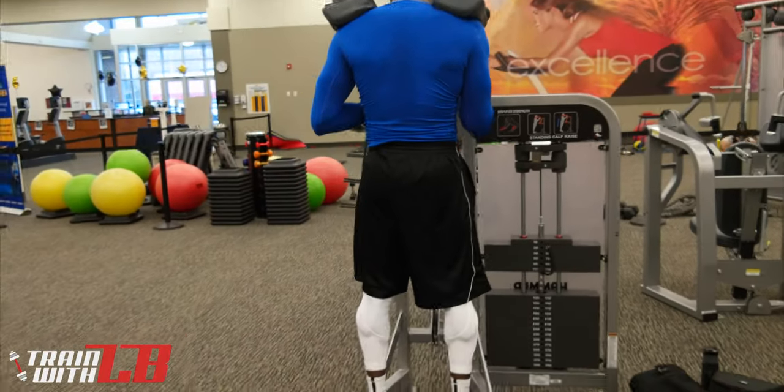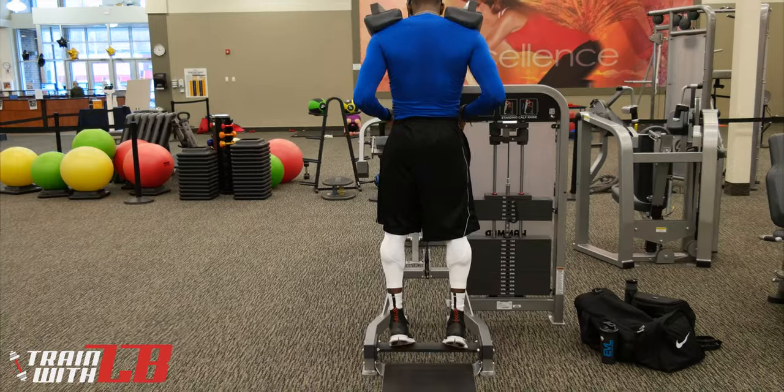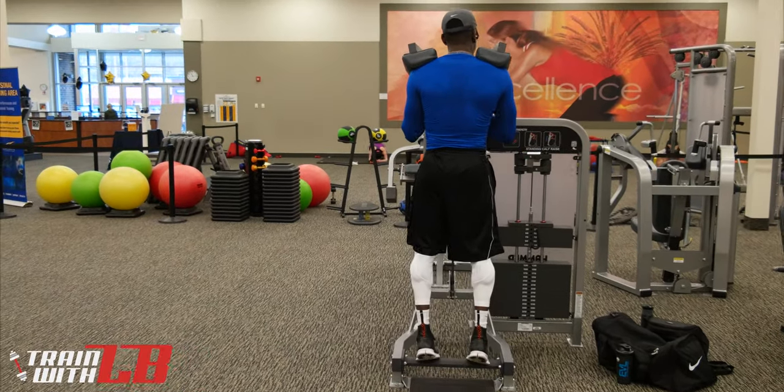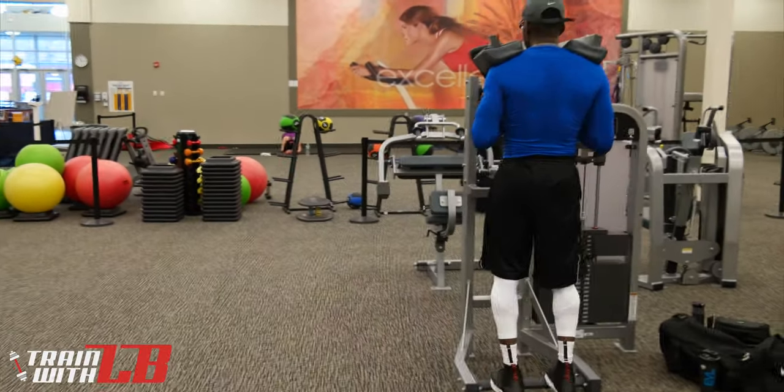That's all there is to it. If you want to do this yourself, the full details to this workout are in the description below. Don't forget to like the video and subscribe to the channel because I'm going to be putting out fitness-related content weekly.